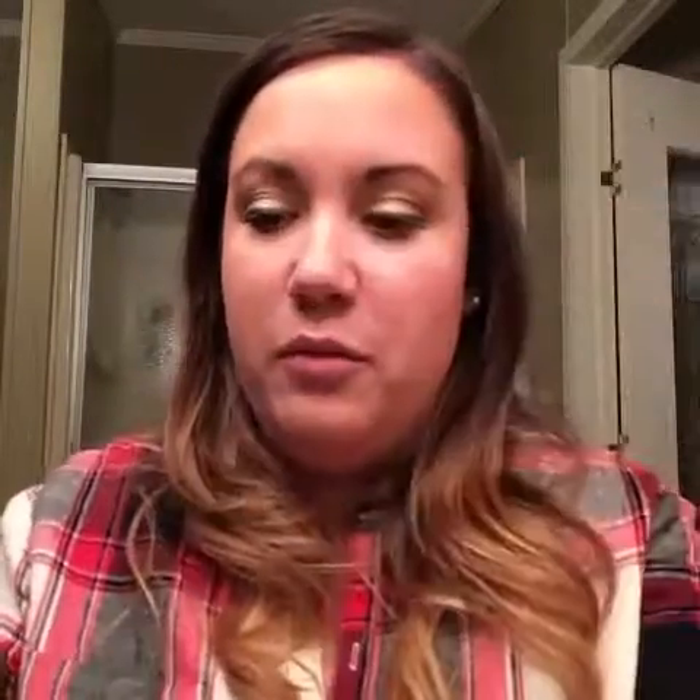Can you already see a little bit of a difference? I'll apply a little more on the other side. Like I said, it dries as a powder — you do not have to use any other products with it.